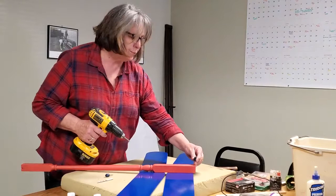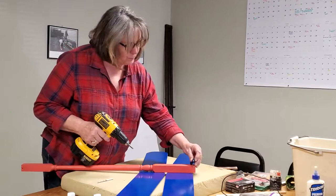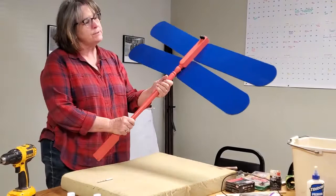Pre-drill the hole. Pre-drilling it with a drill bit stops splitting. I have done enough projects over the years — believe me, I've tried it without pre-drilling and it splits the wood. So my husband keeps telling me, use the drill first. So that's the eyes.